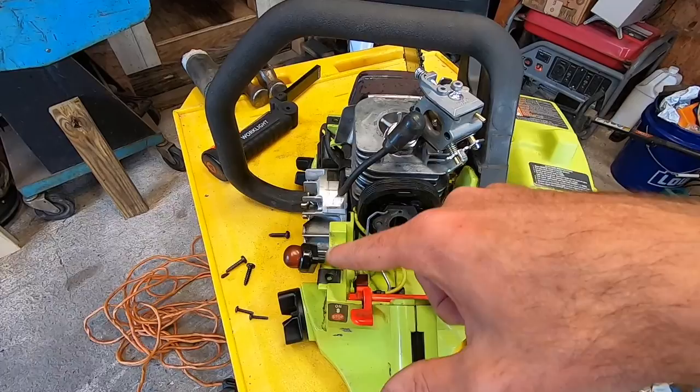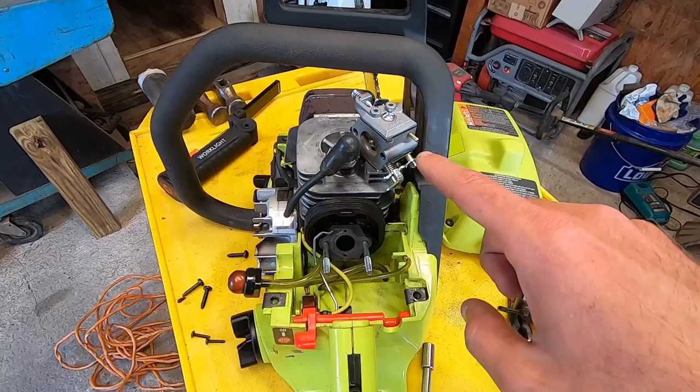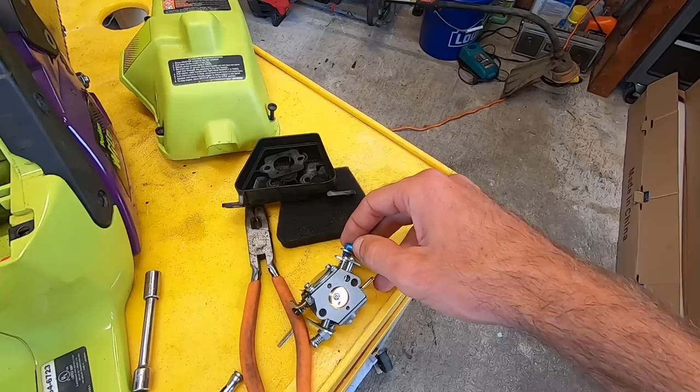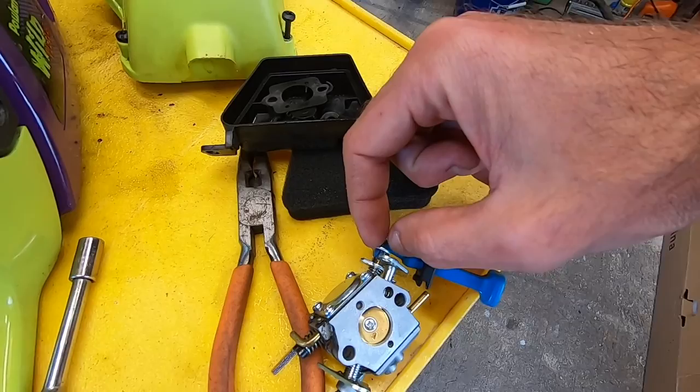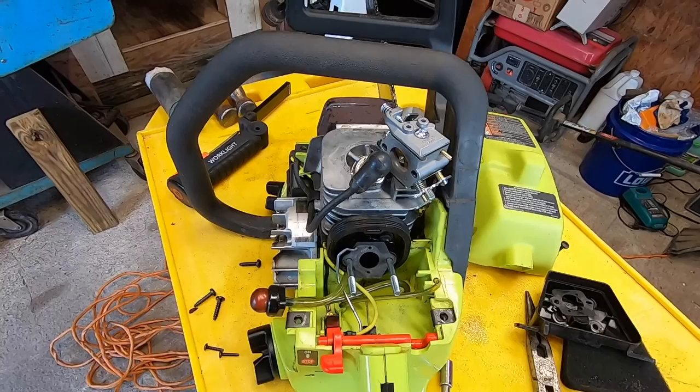I know this because I've messed it up in the past — it's pretty easy to do, and then your primer will not work correctly and your carburetor will not work correctly either. At this point I need to take the choke lever and just swap it over to the new carburetor. To do that there's just a little tab — you just pinch those together and then put it back onto the lever on the new one. Then I'll get this in place and start getting everything attached.